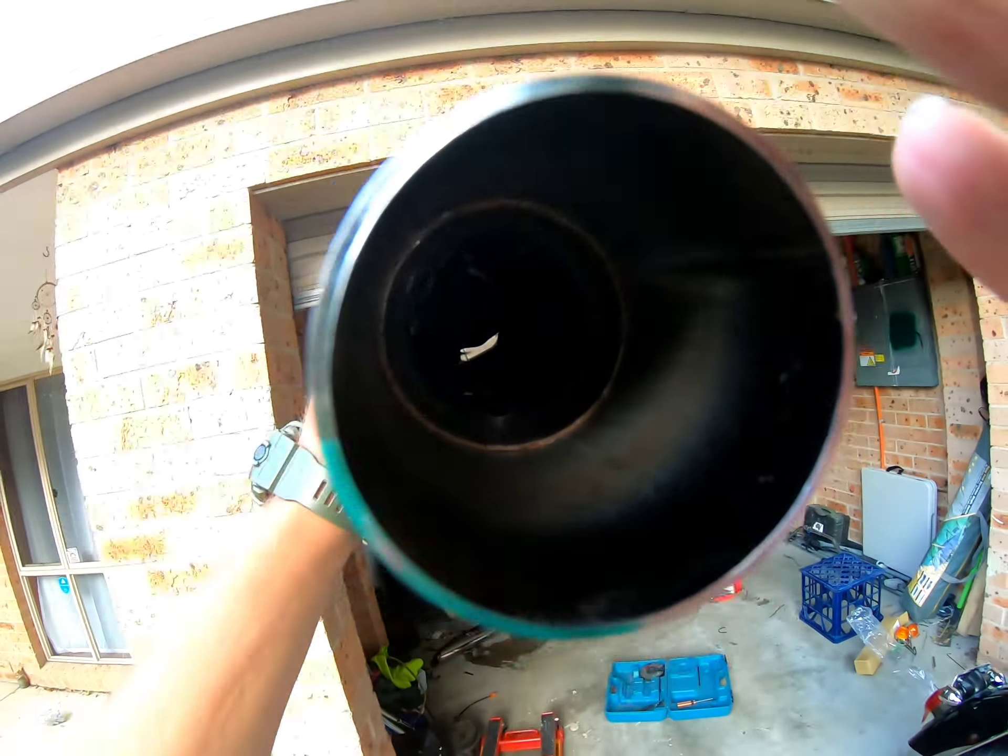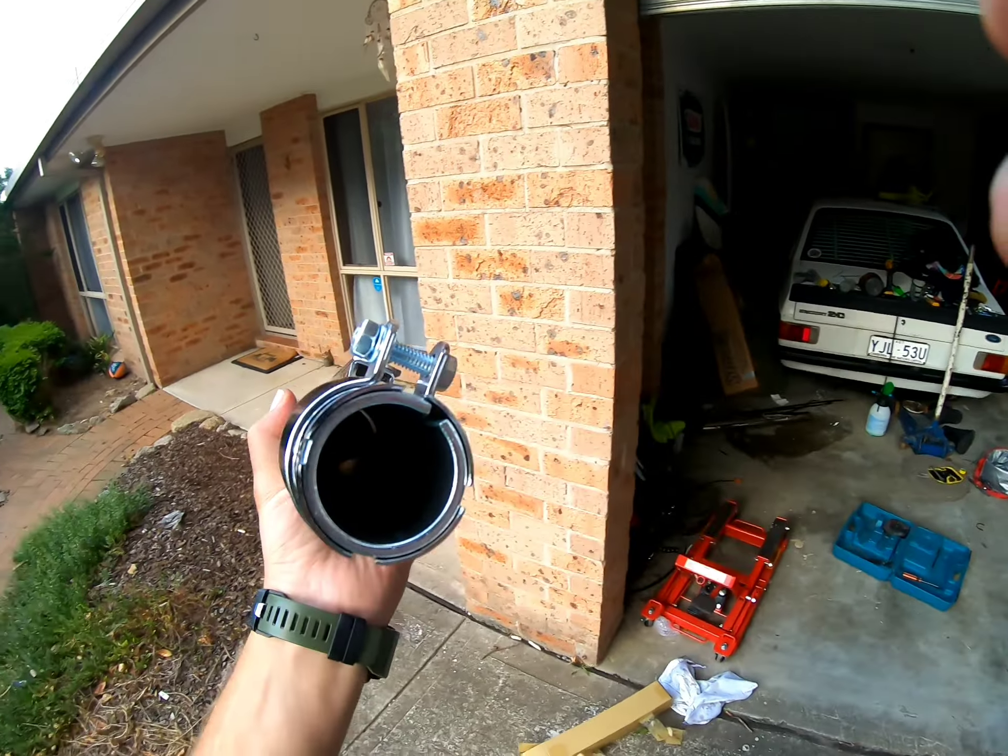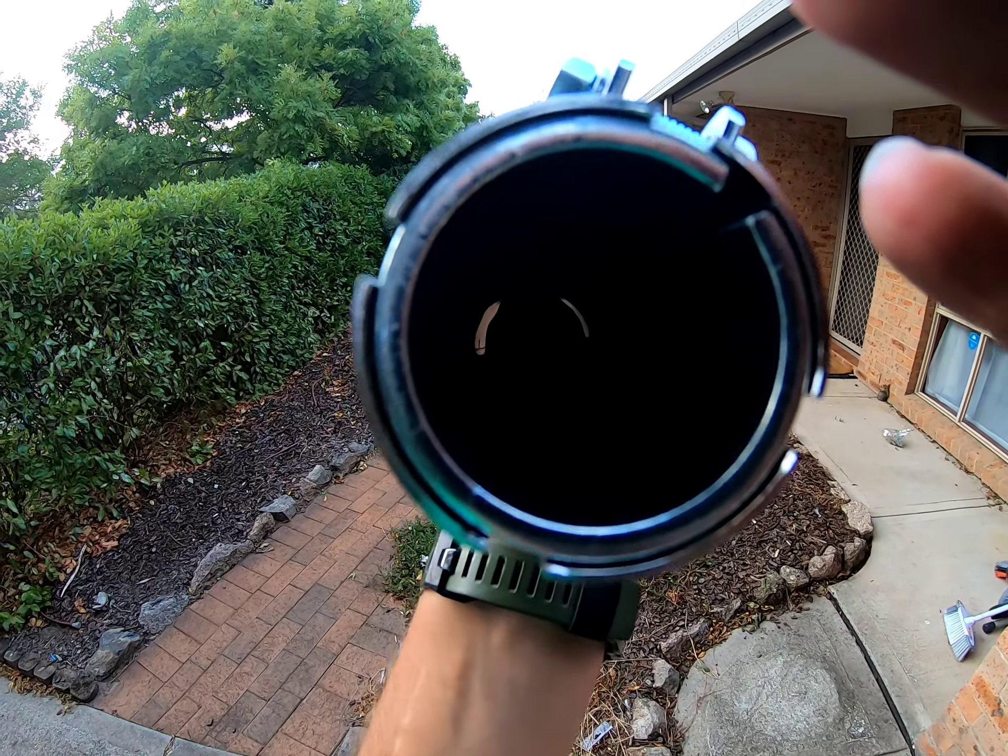How the heck am I going to do that? You might be able to see just in there — there's a bit of a baffle, and in the end this way there's a bit of a plate.